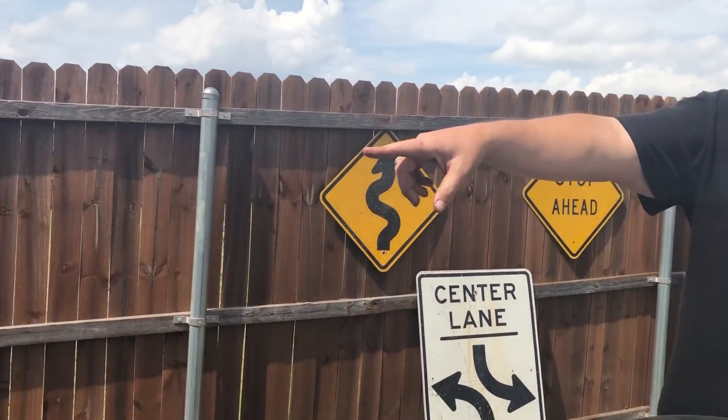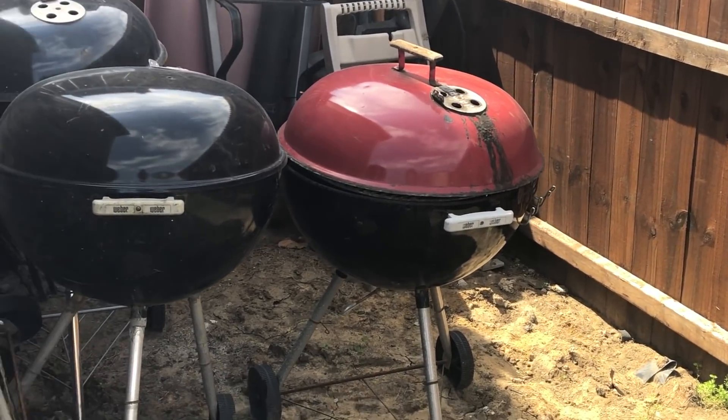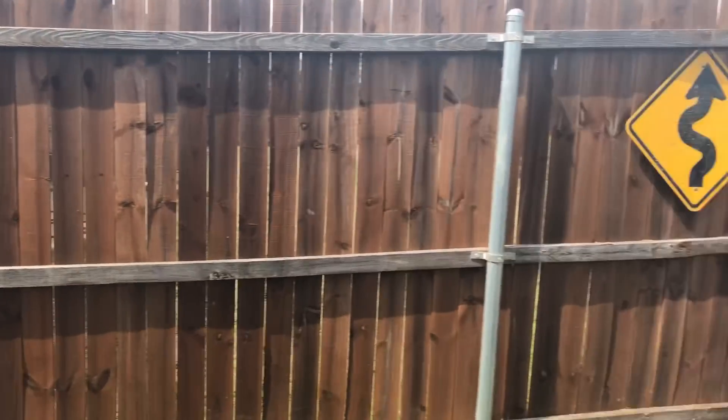Dustin, if you want to swing around the corner, we also have some more Weber kettles out there. One thing I do want to mention is I have a very tolerant wife who accepts and supports my habit. We have some other Weber kettles over there and some parts as well in case we need to do any maintenance.